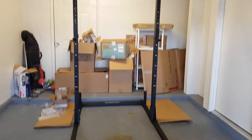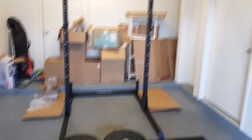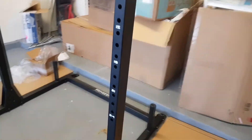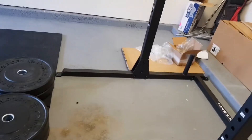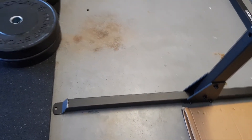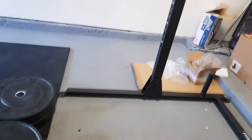Here's the squat stand with a pull-up bar. The pull-up bar actually has a little bit of wiggle, but you can add some weights to the back here to steady it — there's a little attachment to add bumper plates or other weights. They also recommended putting sandbags on the legs on the floor to stabilize it.